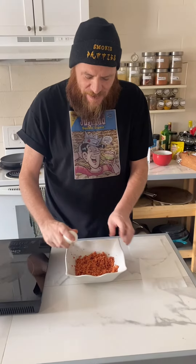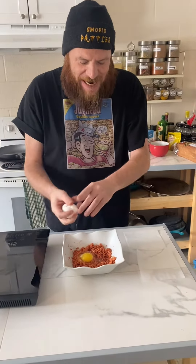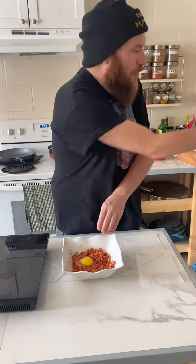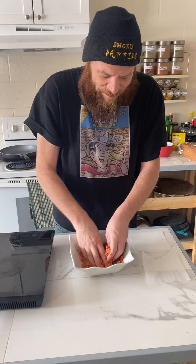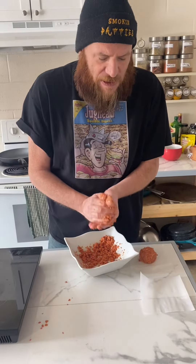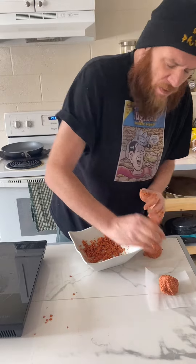We're gonna form four more wieners into patties now. Let's add the egg. There's the egg — and there's the shell. Let's mix this up. We're making two of them right now. That's gonna be good enough right now. There we go, two bowls.